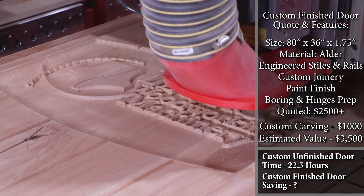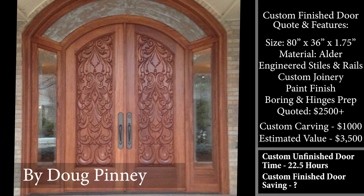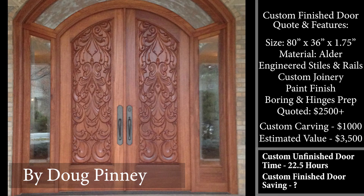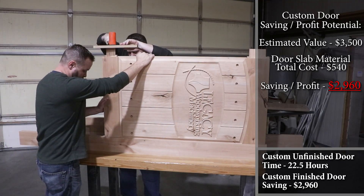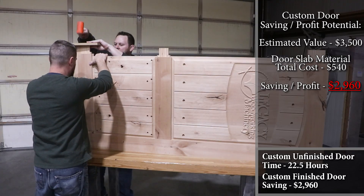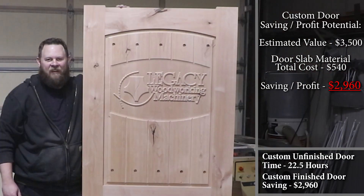Custom carvings can go well beyond this price depending on the size of the carving, whether you're carving both sides of the panels, and how much time it takes to produce. For example, a customer in Colorado who only carved the panels — letting another manufacturer assemble the door — had each panel valued at $7,000 a piece. Since this door is valued close to $3,500 and it cost me about $540 in raw lumber, stiles, and finish, I potentially saved $2,960 by producing this custom door myself. That also means you can make that much profit doing this as a business using the Legacy CNC — custom carved doors is a huge industry.